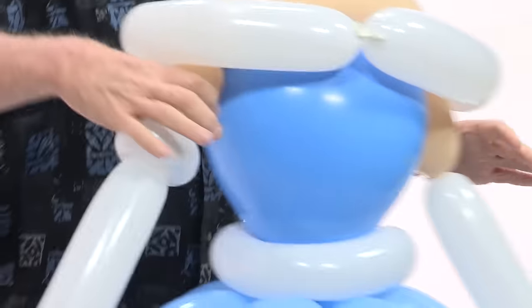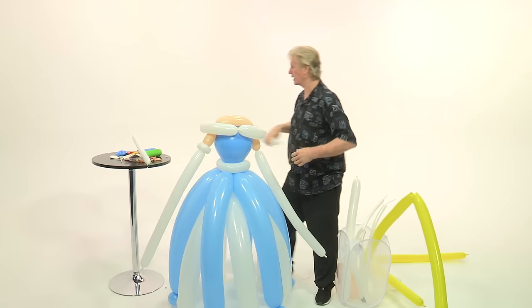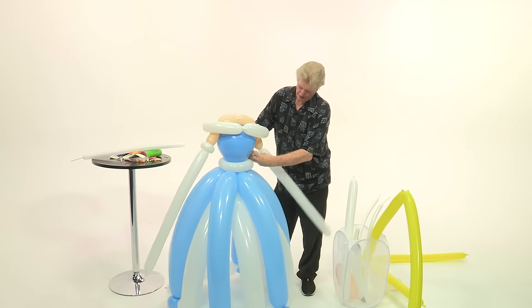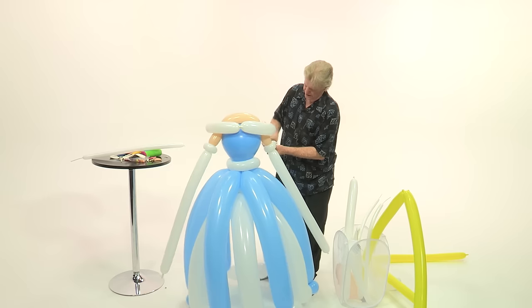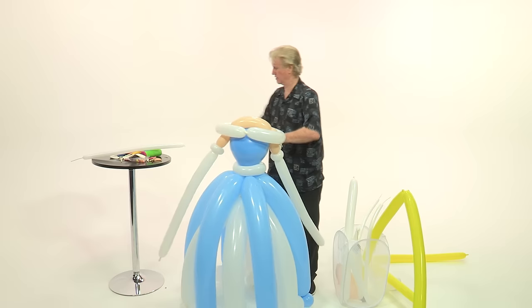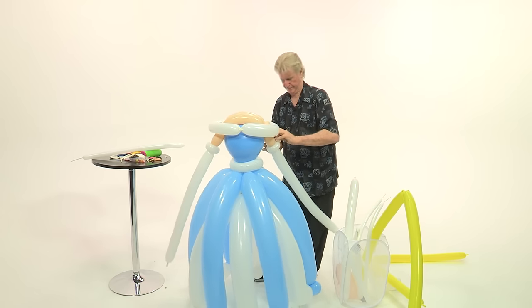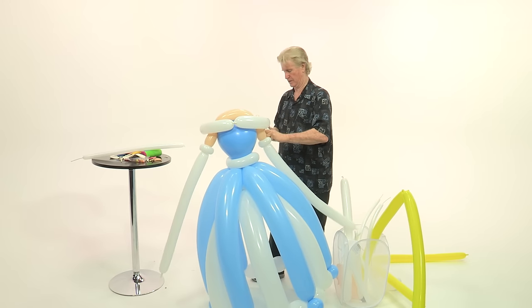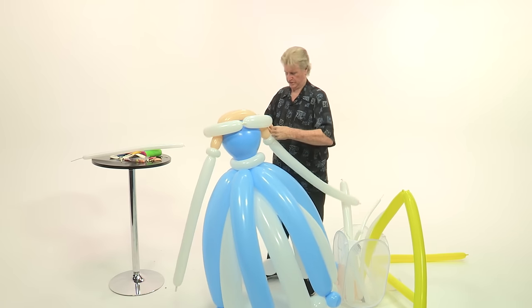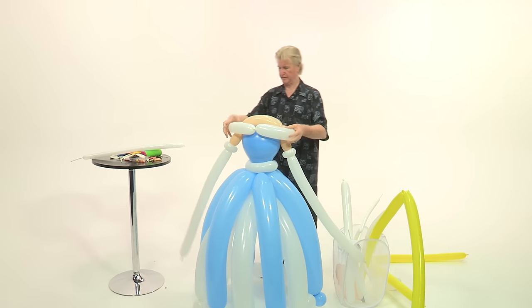I'm going to use that piece and just duplicate the same thing I did over there — making sure both cuffs are matching.